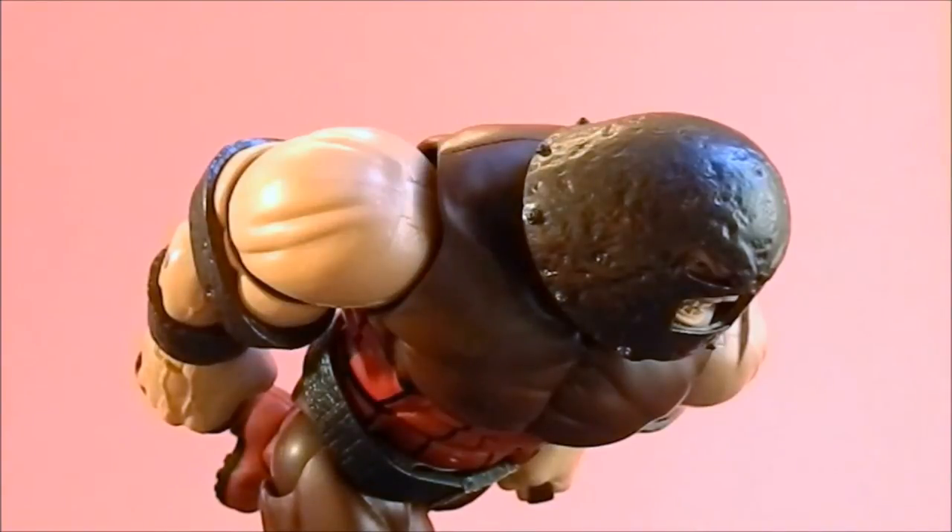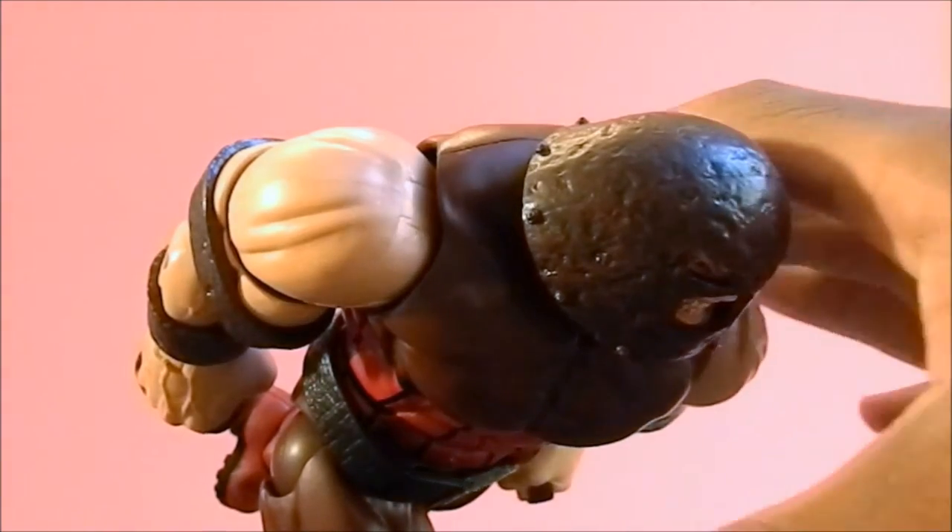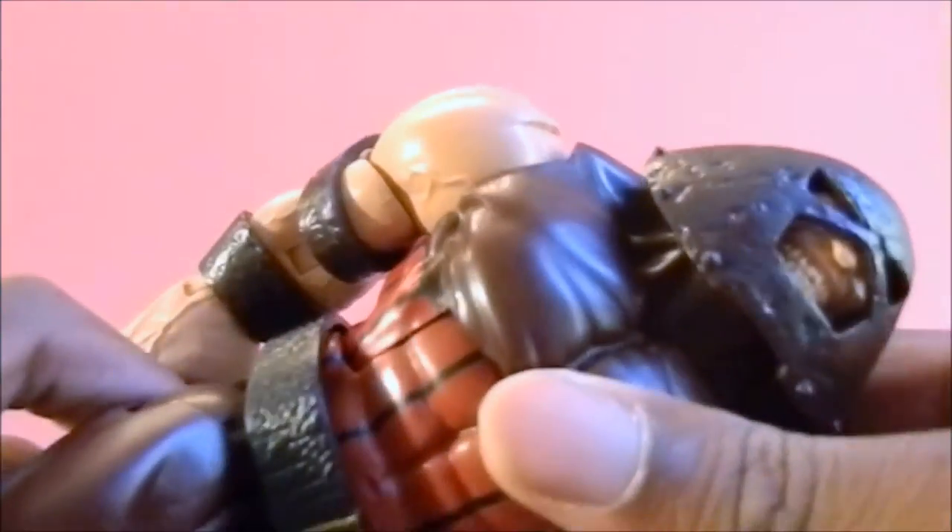This figure is amazing. At first I was on that whole bandwagon of Toy Biz making the best Marvel Legends, but after I got over that I'm totally disagreeing with that statement — Hasbro has definitely beat Toy Biz completely. This figure is just really cool, so let's get into some of the details and the cool parts.